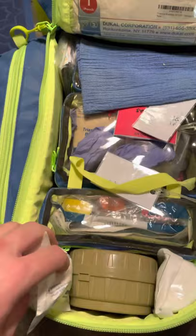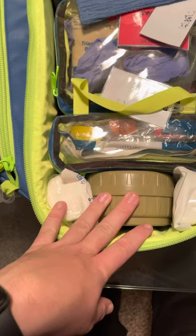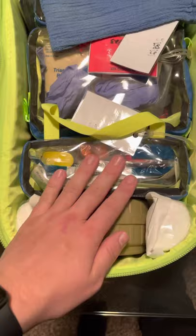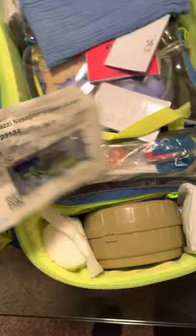Here's my BVM — it is a Cyclone pocket BVM. I highly recommend these over traditional BVMs because they take up much less space, but still function as a one-liter bag. This section here is my OPAs and NPAs. One thing I like to do with my NPAs is make sure they all have lubrication jelly already attached and taped on, so that's one less thing I have to dig out. I also have all my NPAs organized by size, smallest to largest, which helps me identify the right size more easily.